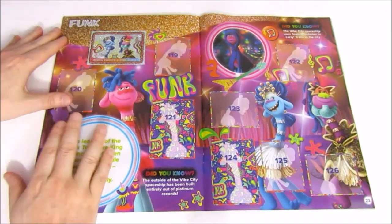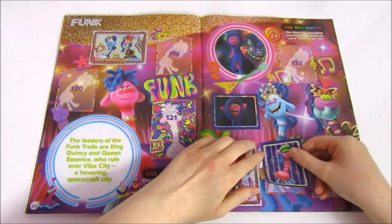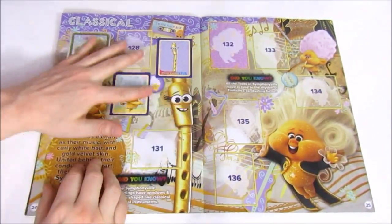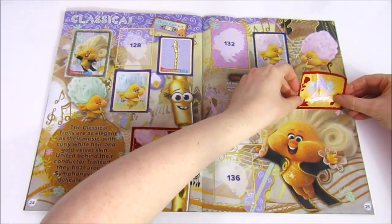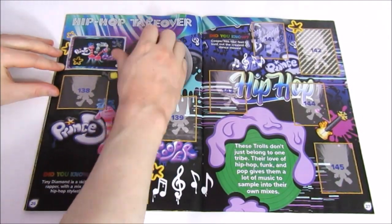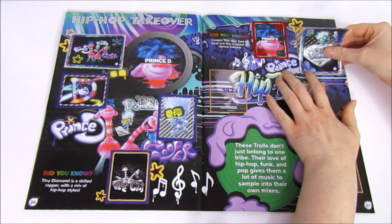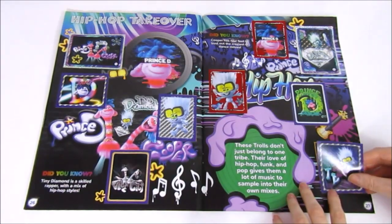Now we have the funk trolls — the leaders are King Quincy and Queen Essence who rule over Vibe City, a hovering spacecraft city. We only got four stickers for this page, needing five. Next we have the classical trolls — as elegant as their music, with white curly hair and gold velvet skin united behind their conductor Trollzart. They float around Symphonyville on their delicate wings. We still need three stickers for this page. Then lastly for the tribes we have the hip hop takeover — these trolls don't just belong to one tribe. We managed to get all of the stickers on this page!